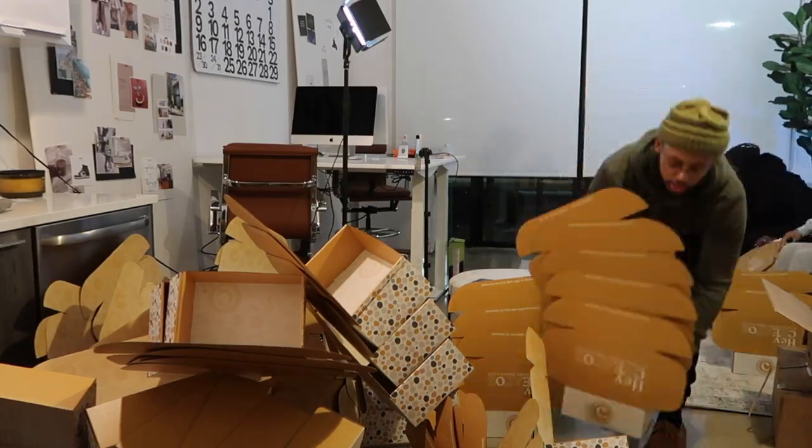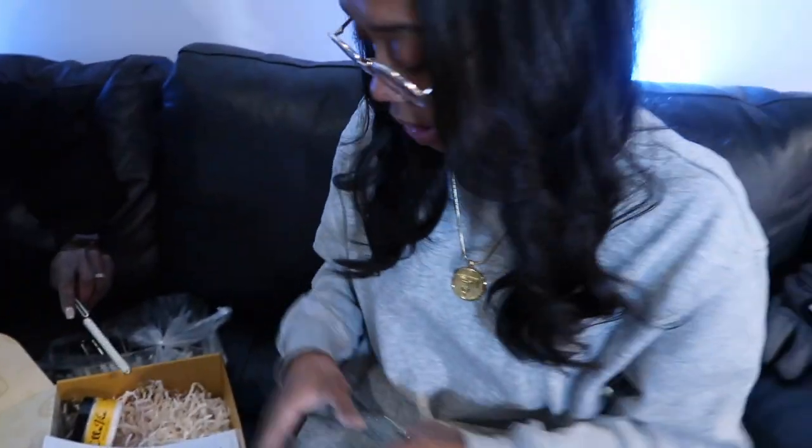First hundred boxes put together! We're trying to figure out how we're going to stuff them. We have lots of goodies — you can't see it all.